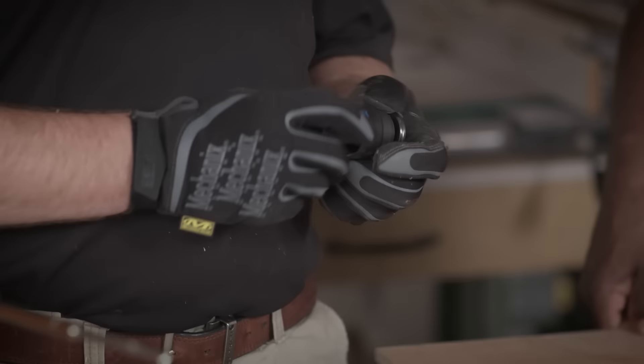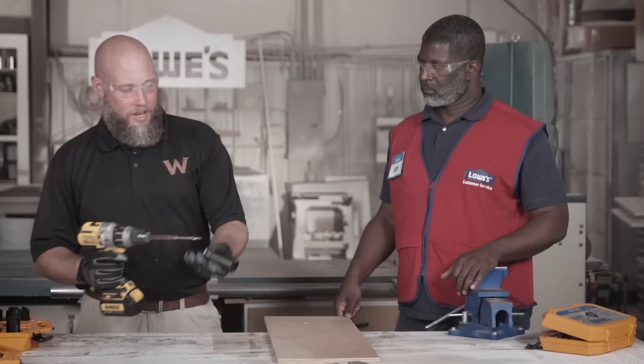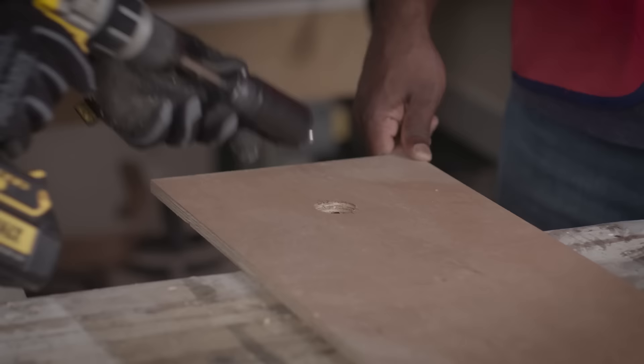Another thing I really love about these — when we need to expand a hole, we can stack the bits on top of each other to counter through this auger. Make sure we get a nice pilot overlapping the holes, stacking to the next size up.